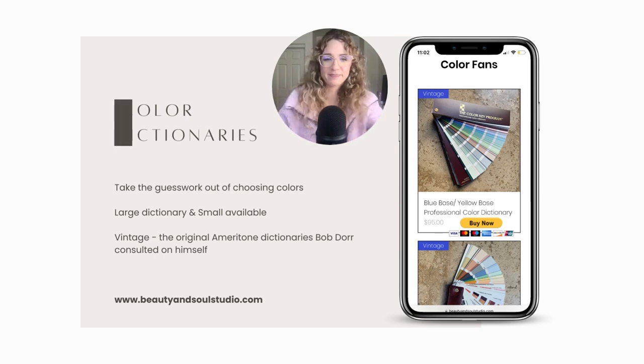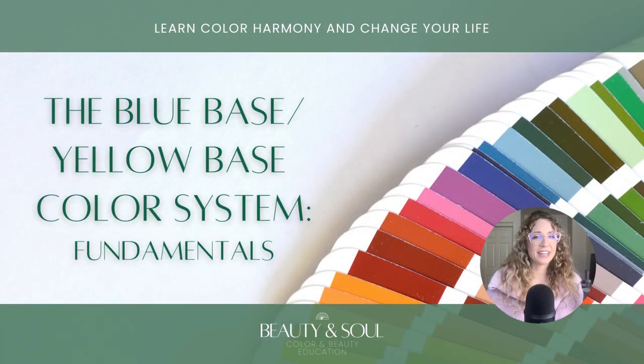beautyandsoulstudio.com. My last little plug — my grandmother and I just launched our first color course: the Blue Base Yellow Base System Starter Course, all about the fundamentals. You'll learn about the history, my grandma's experience doing this for over 50 years, and lots of tips and tricks on how to analyze your personal coloring to figure out what colors look best on you.